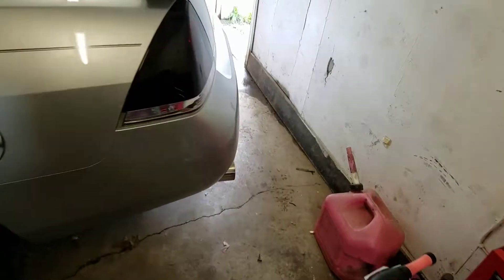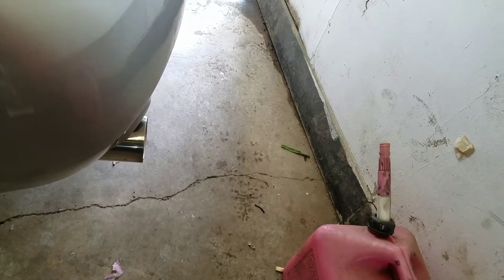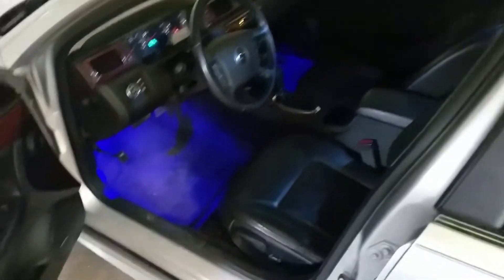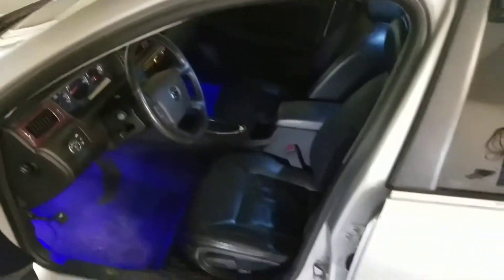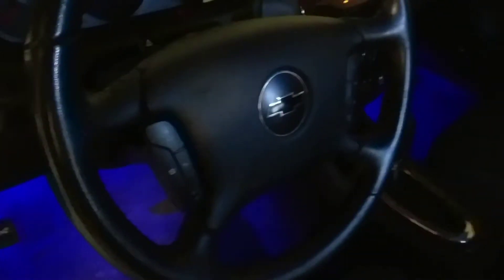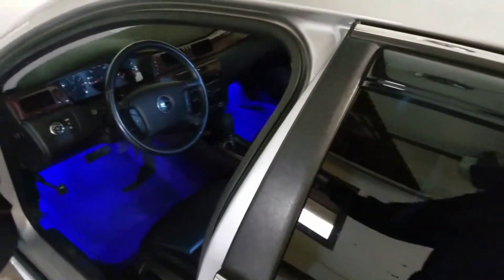Let's do a cold start even though it hasn't been started in a while. It's got blue LEDs on the inside, black leather interior, the Bose system, sunroof, and a black vinyl overlay on the steering wheel column.